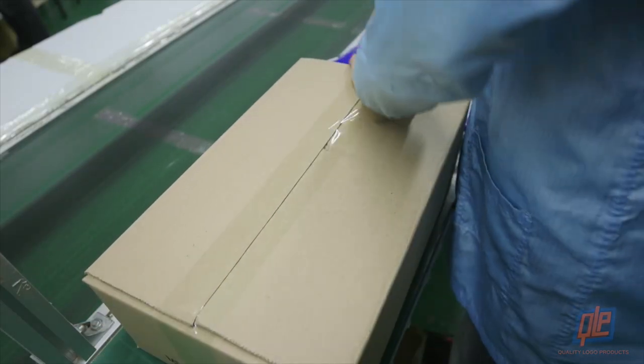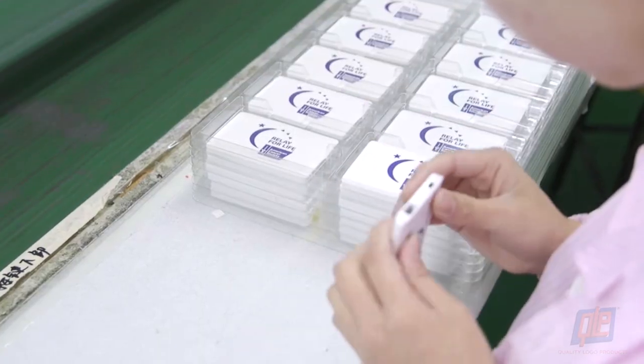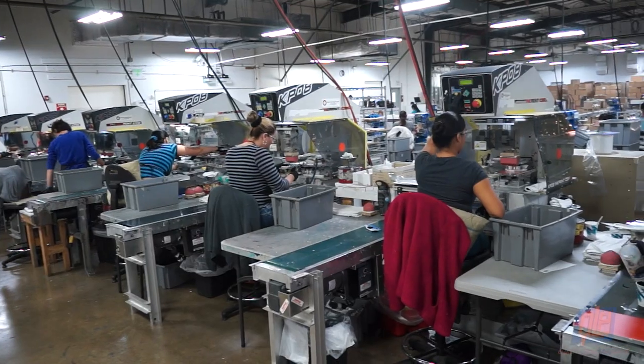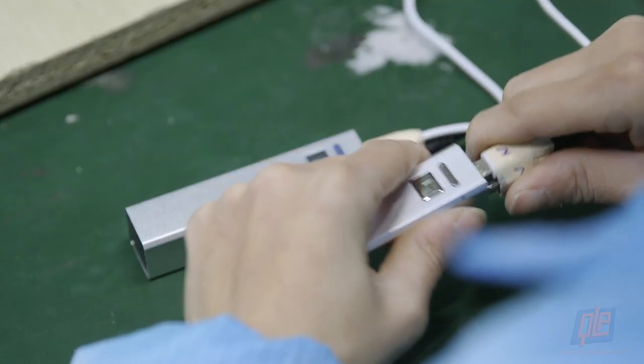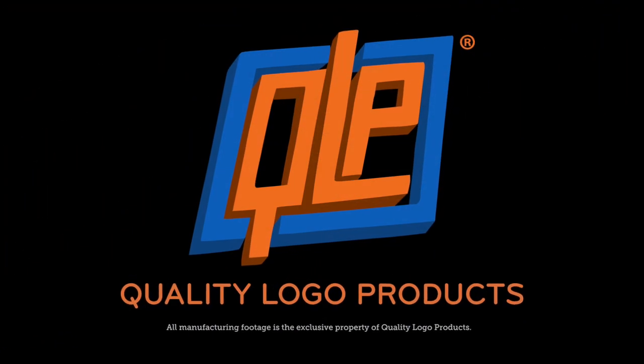So the next time your phone, tablet, or e-reader is about to die, pull out your trusty power bank and take a moment to appreciate all the steps that went into creating this powerful little promo. Thank you so much for watching.